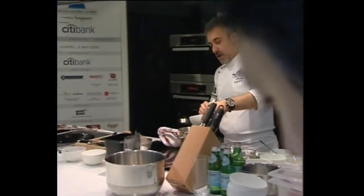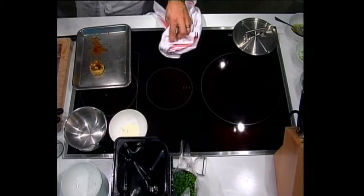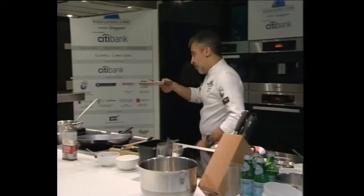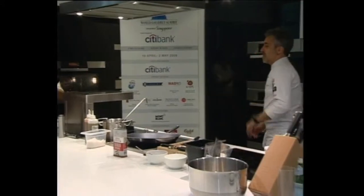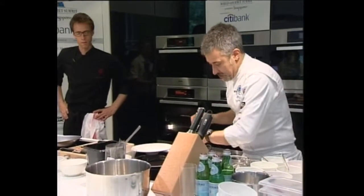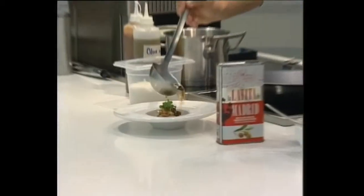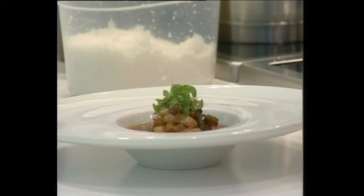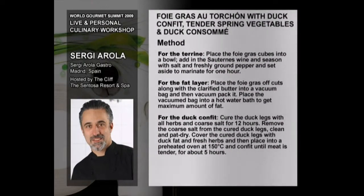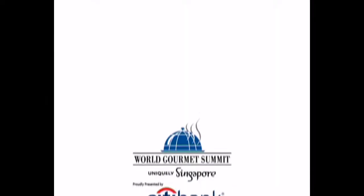We need also duck consommé. We put the vegetables over the foie gras terrine and we cook for a few seconds under the salamander. We put it in the middle of the plate and we serve the consommé, the duck consommé. And this is one of the starters. Thank you very much.